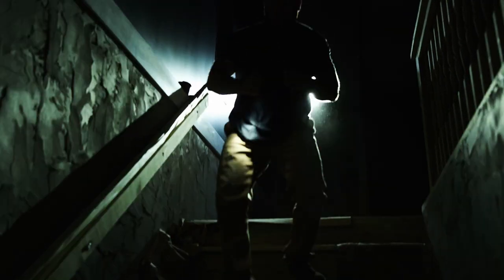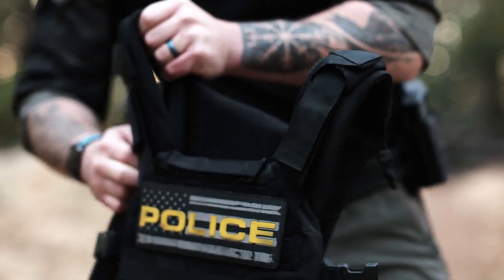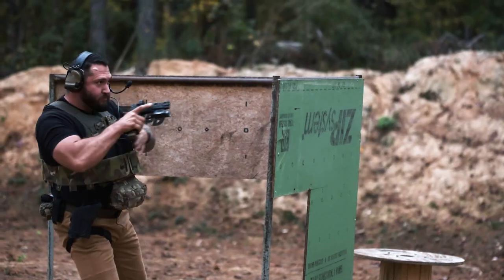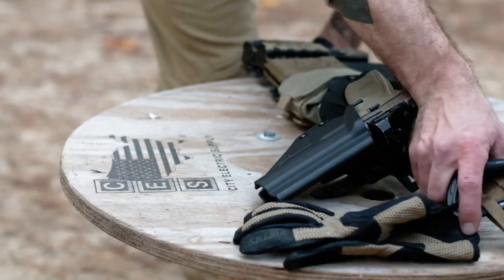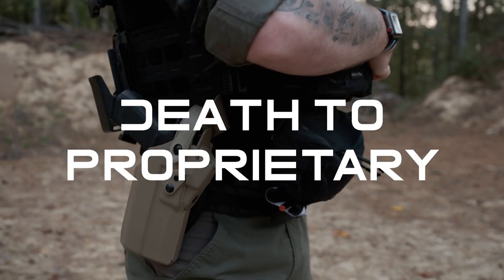The Bridge is ideal for anyone, from hobbyists to gunfighters, for the everyday grinder who demands the best, or for the men and women who lay it all down to keep this great country free. It's time to blow the dust off your kit and get it bolted back up, because we're bringing death to proprietary.